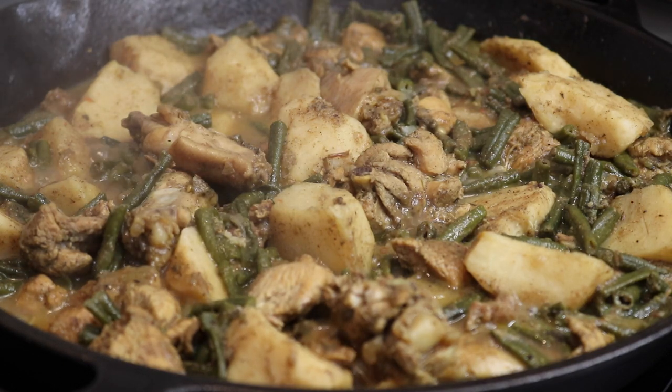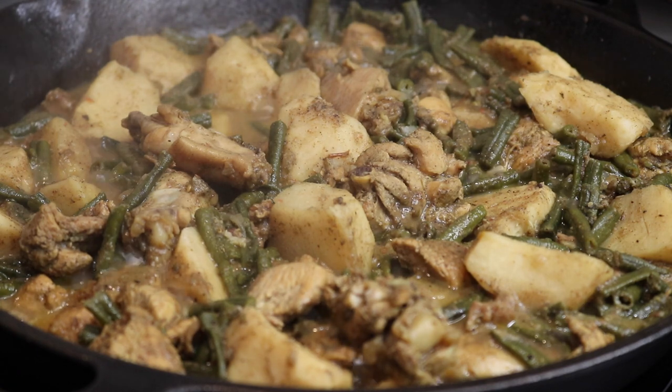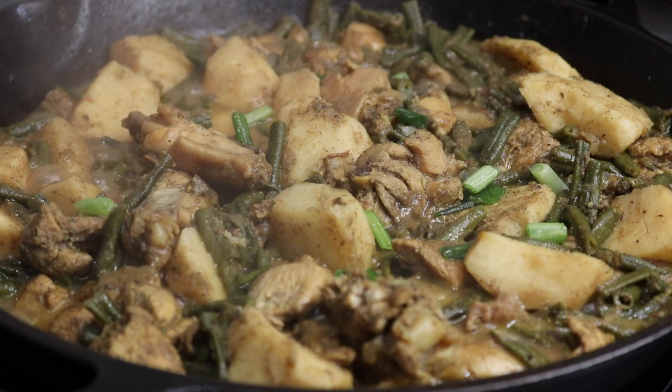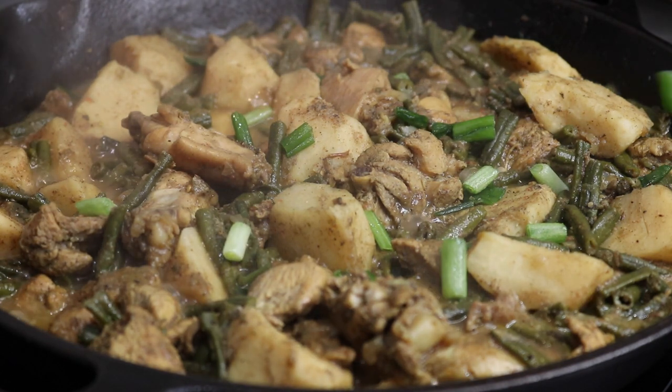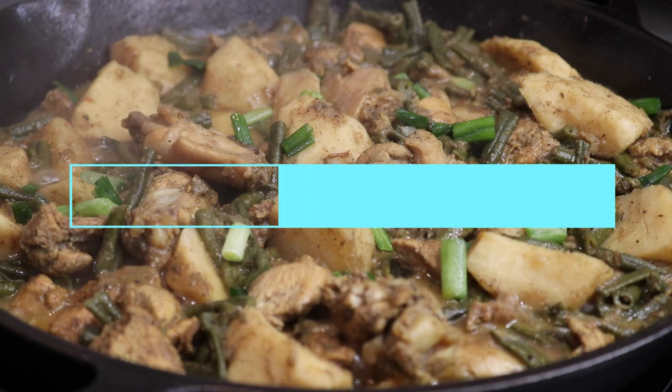Hey everybody, welcome back to my channel. For any of you guys who didn't know, today is actually National Chicken Curry Day. Now being that I've already shared the traditional chicken curry recipe on my channel, I wanted to go ahead and share something a little bit different. So in today's video I'm going to be sharing a chicken curry that I've added Bora and Eddos into.